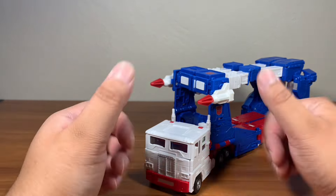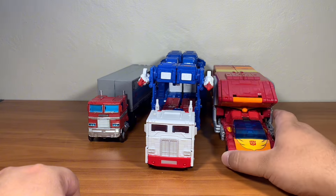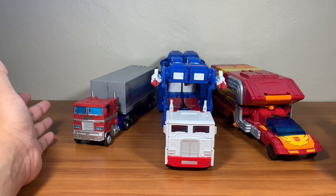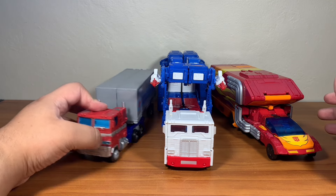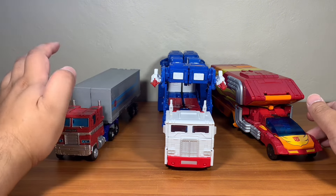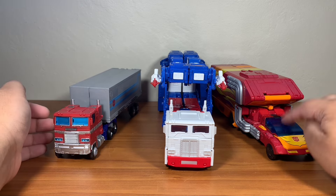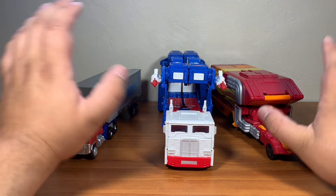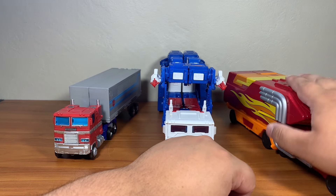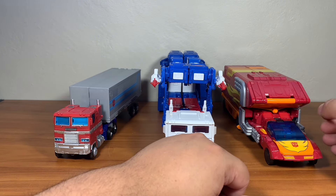Overall, the vehicle mode is nice. Here is Ultra Magnus with Optimus Prime from Earthrise and Optimus Prime from Kingdom. These three really do look phenomenal together. However, Optimus does seem to be the smallest, which is unfortunate. This is a leader class figure with a trailer, even though it's roughly Voyager size. Ultra Magnus earns the Commander name — he's more like a leader class plus, where the trailer is essentially everything.